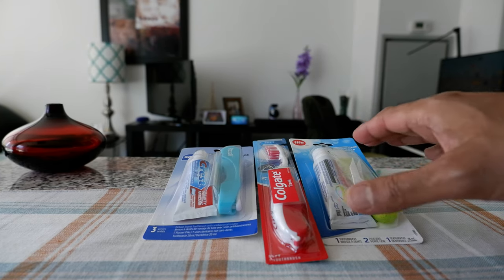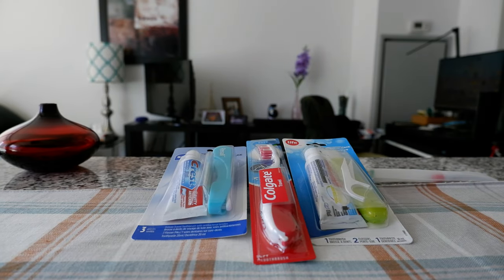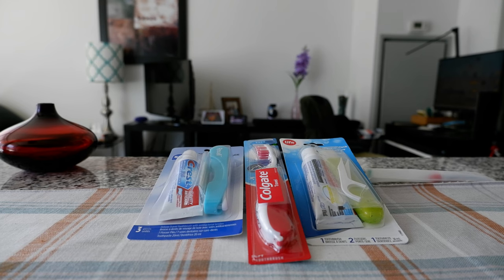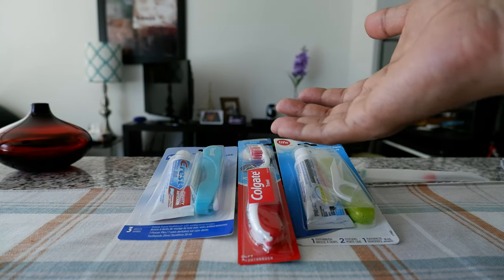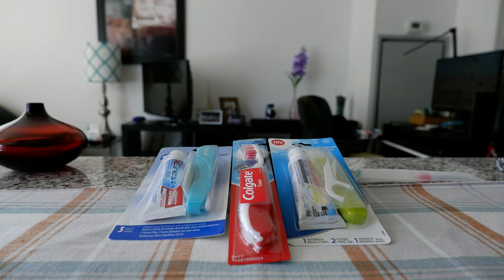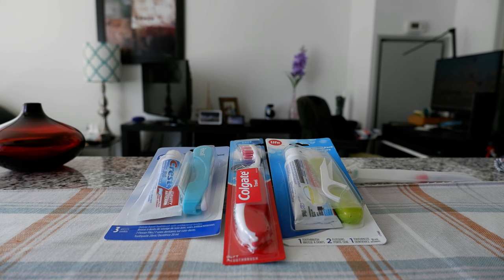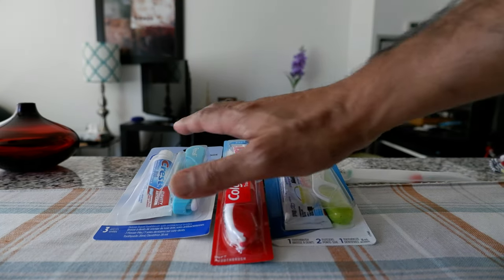So these are travel toothbrush and travel kits. When you are on the plane or traveling, you don't need to carry a full size toothbrush because you can keep this with you and you don't have to put them in your carry-on which usually goes in the upper overhead storage compartment. So if you're carrying a small bag with you, a big toothbrush doesn't make sense.